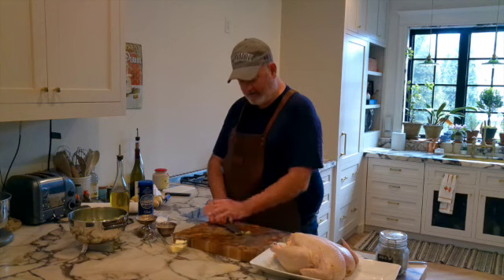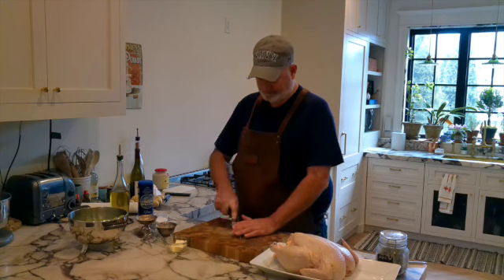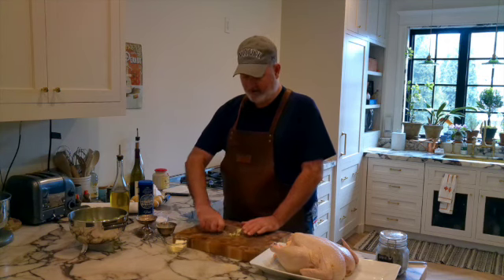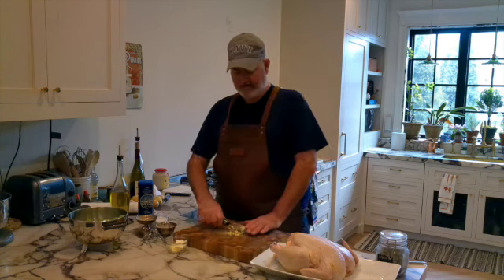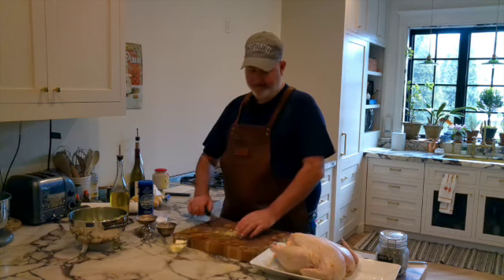So basically I'm just going to take my garlic, give it a good smash, and dice it. This is so simple to make. I'm making this for our holidays — Christmas. The advantage of this is it's a bigger chicken than a regular hen, without the hormones and all that as well. So that's a plus.